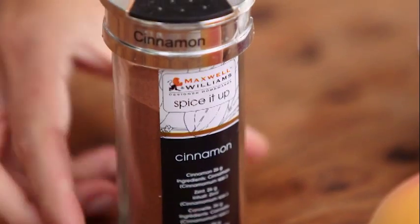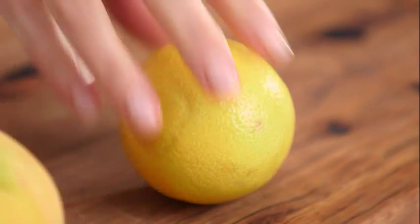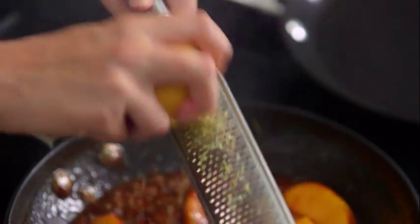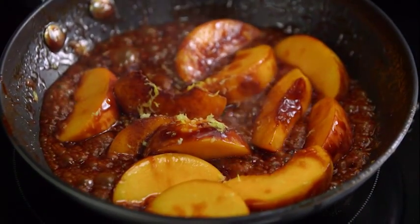Get a spoon and just coat the peaches in that caramel. The last things we're going to add are some cinnamon — just a pinch — and a little bit of lemon just to freshen the whole thing up, so the zest of about half a lemon goes straight in there. That's it — they can just sit there while we make our crepes.